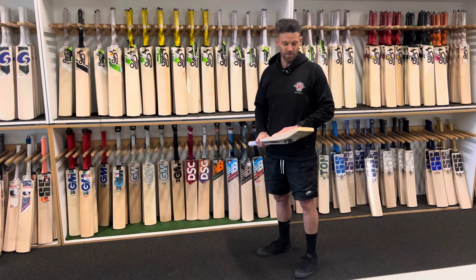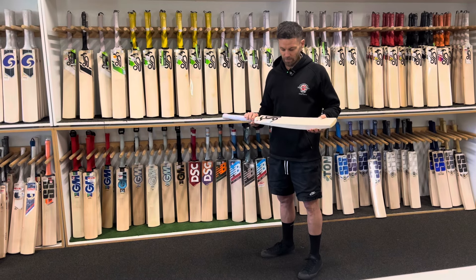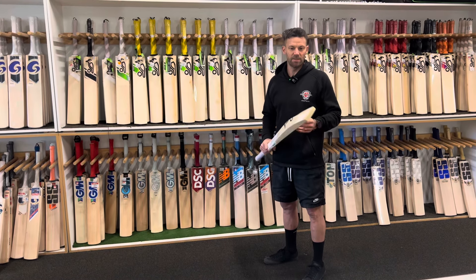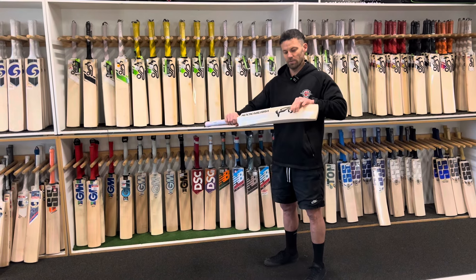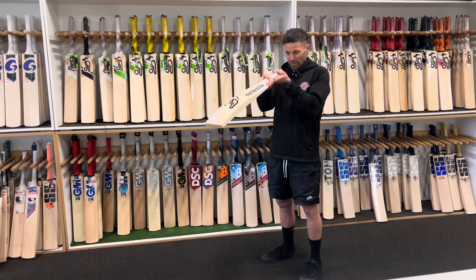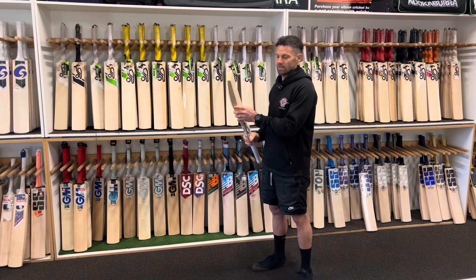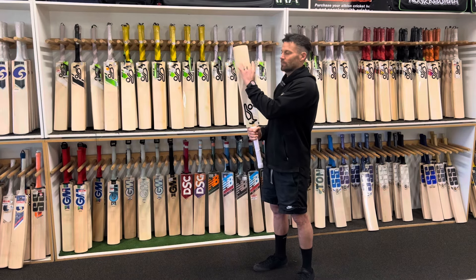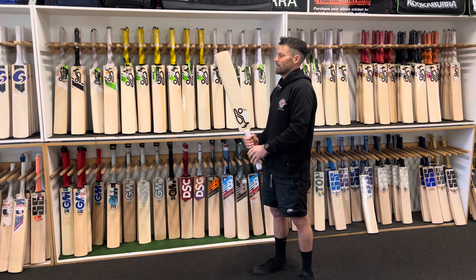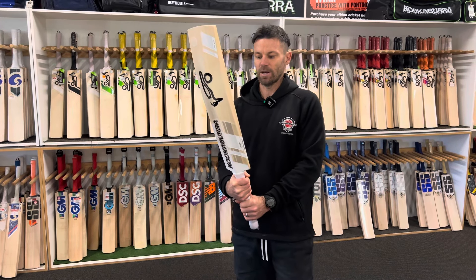G'day, Scott here with this year's Ghost review of each of the bats in their range. Top of the range is the Ghost Pro Players. With all these ones the profile is a mid profile. This year they're probably a little bit fuller than they've been in previous years, which is a good thing. It usually means they play really well throughout the blade, not just in the true centre. The profile I would call it right on a mid profile, so this is a player's one.